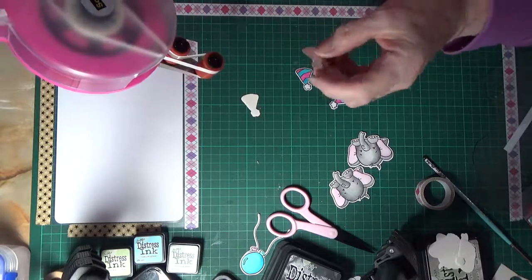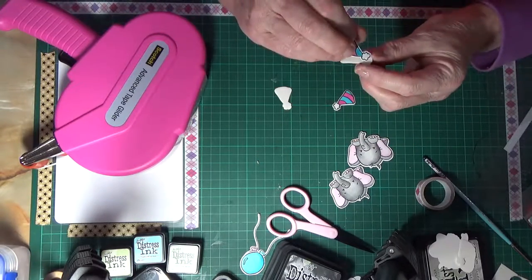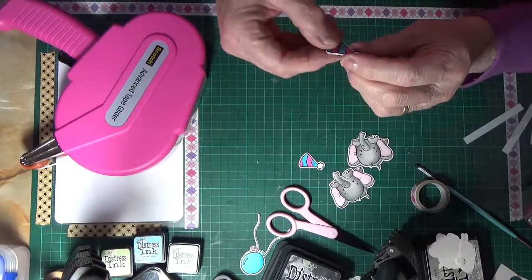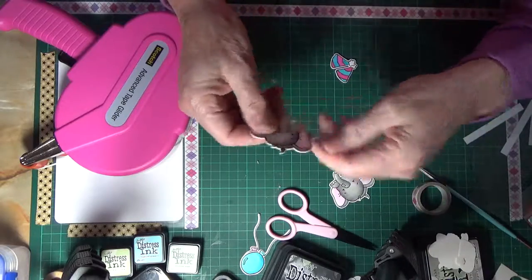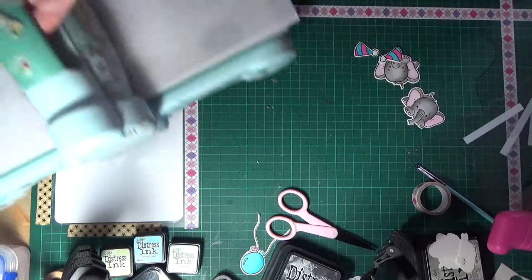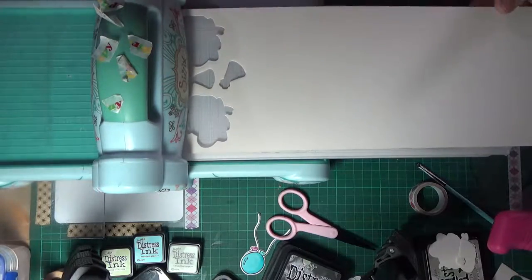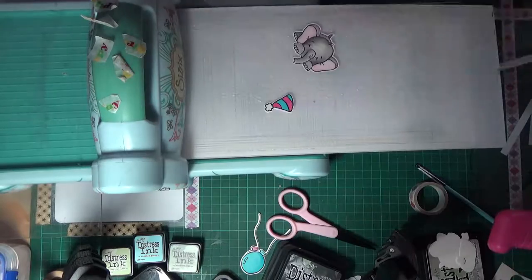Years ago I had a Xyron sticker maker — a 5 inch one — and I gave it away to my daughter-in-law thinking I'd never use it again. Now seeing how difficult it is to use the ATG gun for this, I thought the sticker maker would probably be ideal. The 5 inch one I had was far too wide anyway for the little bits and pieces I'd need, so I think later on I might actually get the smaller one — the 150 or perhaps the 250 — because there was a lot of wasted area with the larger one.